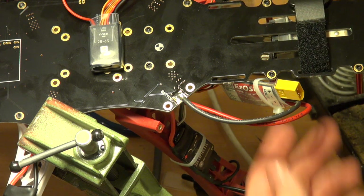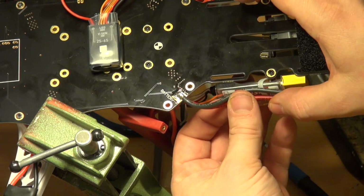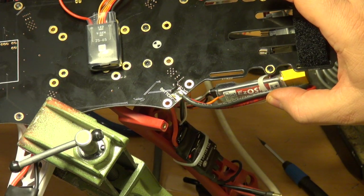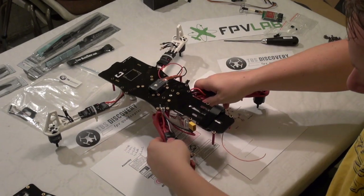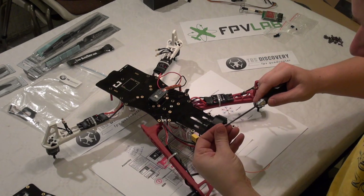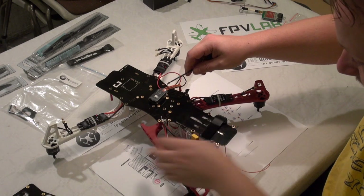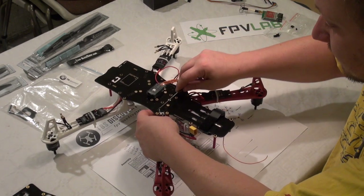Then my OSD current sensor is attached to the board. So we have soldered the current sensor. I am about to screw the boom back that I removed for soldering.